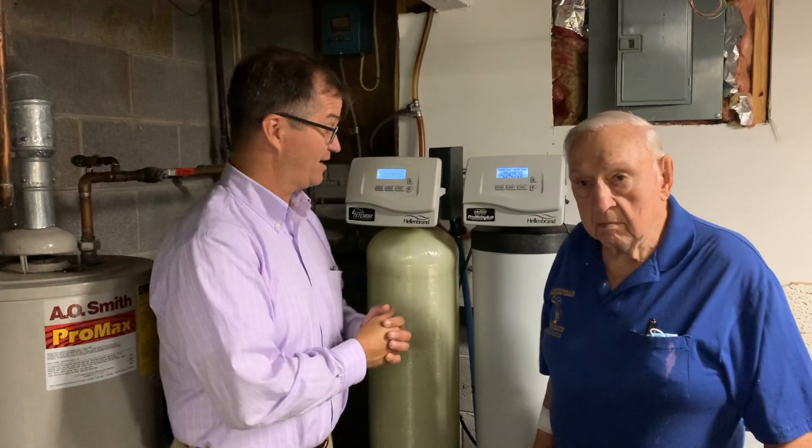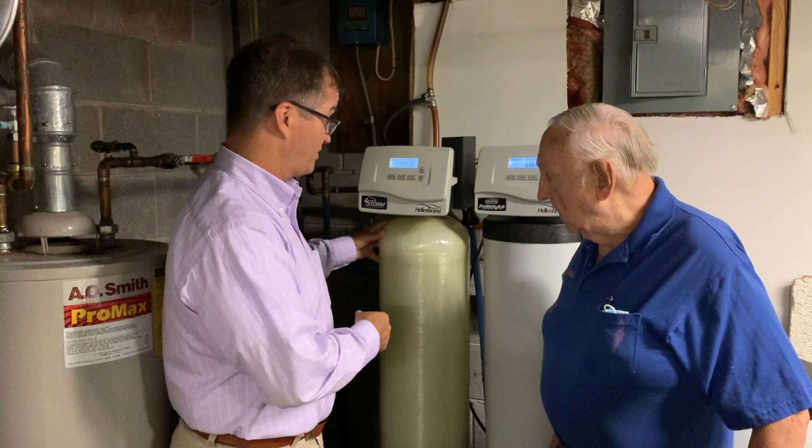Hi, this is Wes Vandenbrink with American Aqua, and I'm here with one of our favorite customers, Nelson O'Brien. We're happy to be treating his water for him. He's got some unusual water in the fact that it contains tannins, and so we've developed a system that's right here.